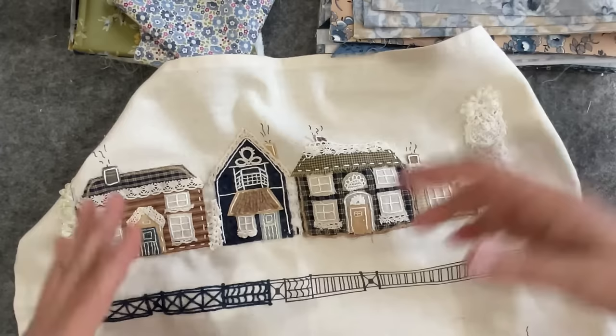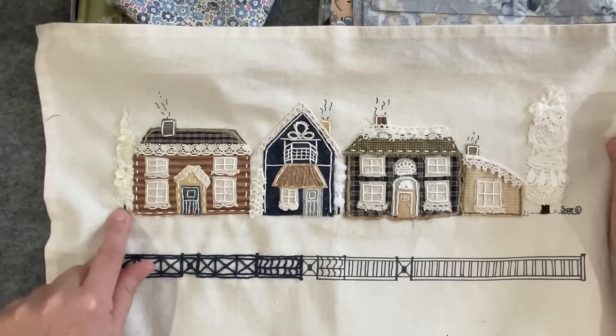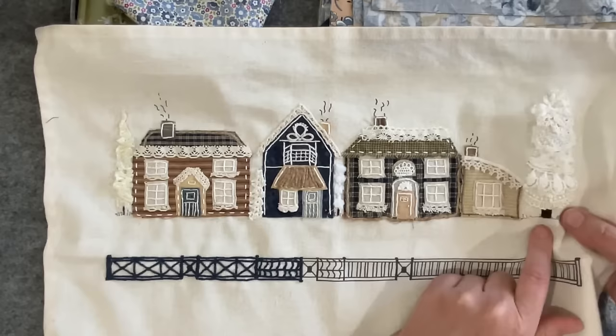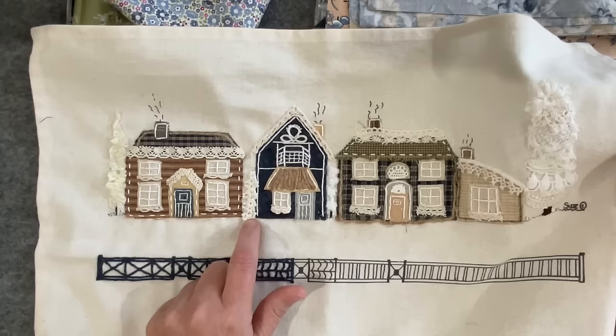I showed you earlier what I did with the ruched tree. I've stitched the tree trunks in place using a bit of brown Appleton wool, and did quite a few stitches on the big one on the side just to make it look thicker. This little tree I didn't end up putting a trunk on because I've brought it forward a little bit, so it looks like it's in front of the house — it doesn't need a trunk.